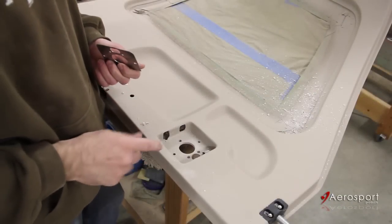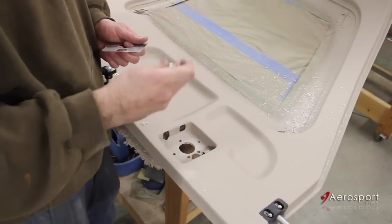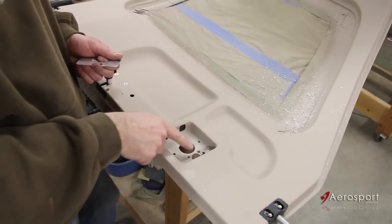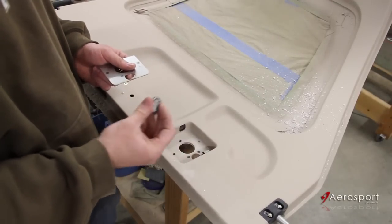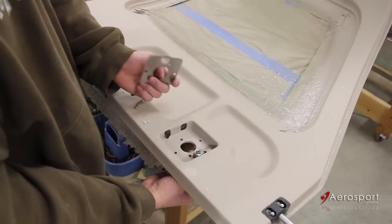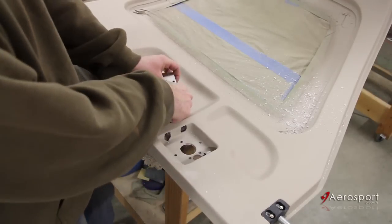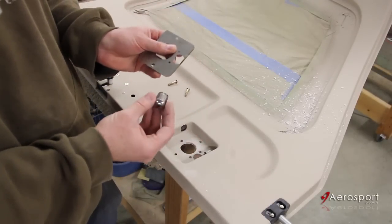The next thing we're going to do is enlarge the lock cylinder hole. The lock cylinder from Aircraft Spruce is actually going to be nested inside the fiberglass of the door. To do that, we're going to slide the lock from the outside through the striker plate, index it with the pins again, and figure out how we need to cut our hole. But before we can do that, we need to make sure the lock fits in the striker plate.